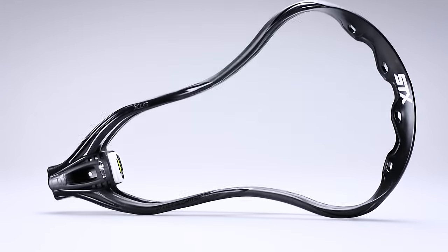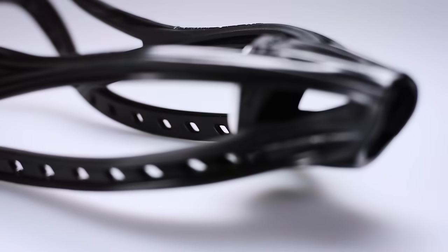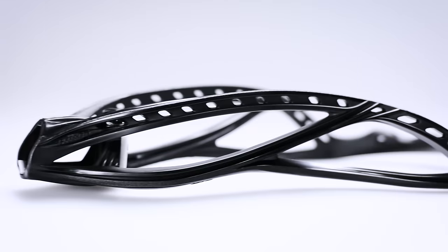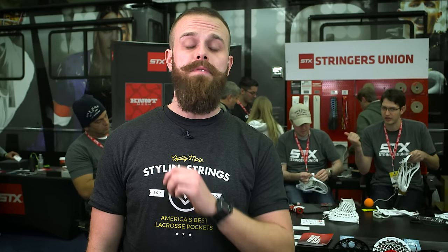The C-channel technology and the ACP plastic are some of the best tech that the industry has to offer. STX put all of that in the lightest weight head that they have to sell — that's going to be the STX Superpower Plus. The Superpower Plus is by far the most dominant offensive head on the field, and it comes from a long line of Protons, which is by far my favorite head combination ever made.